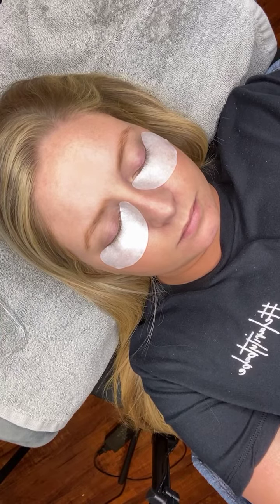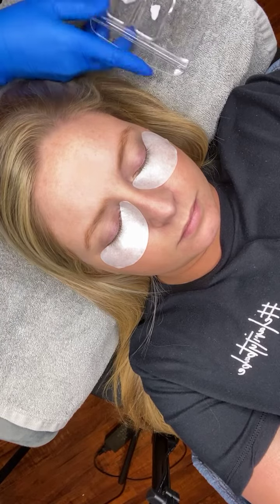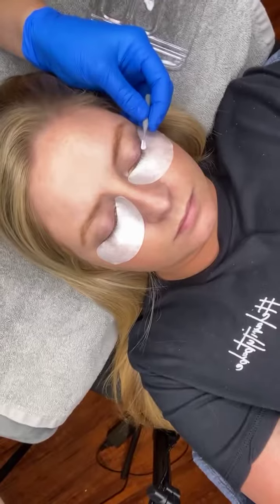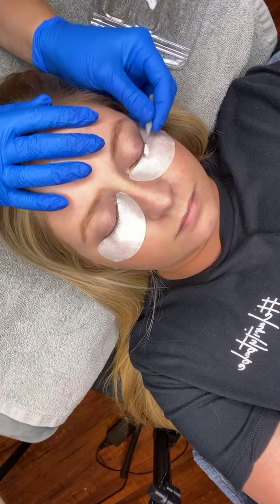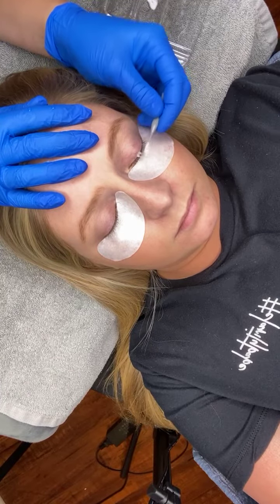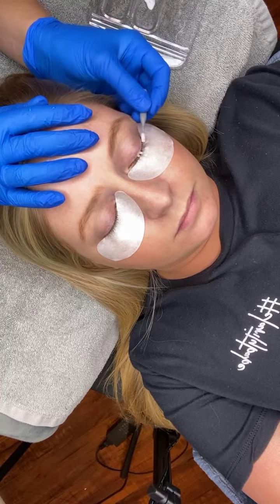In the setting lotion step you only want to leave it on a max of three minutes, so this step is going to be even quicker. You're going to want to time this one — since the lashes are already straightened you're not going to see any kind of difference; we're just setting them in place where we want them.